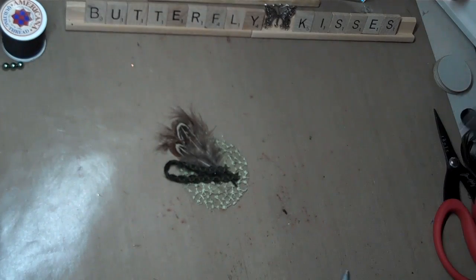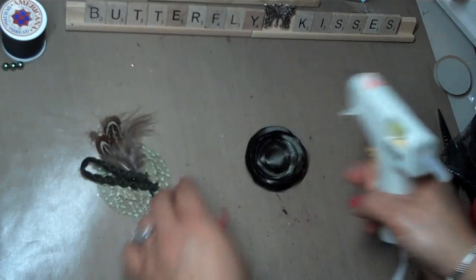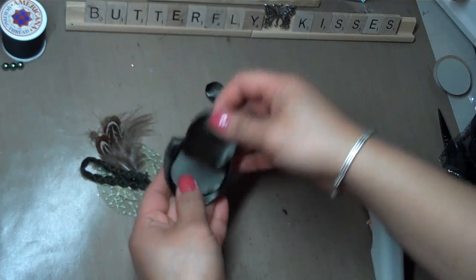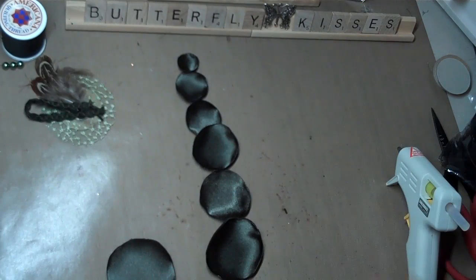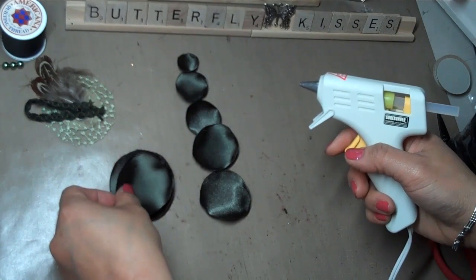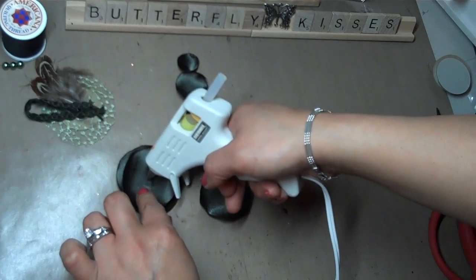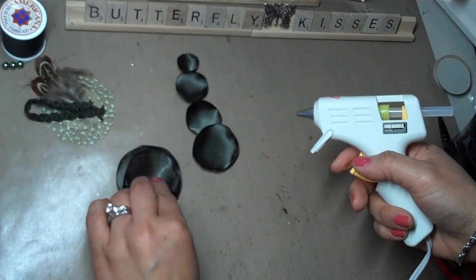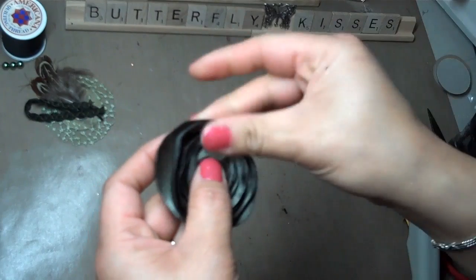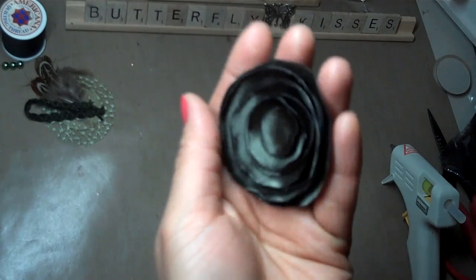Then I'm going to start gluing down my flower. How I do that is just to make sure I get the layers in the right order — I sort of line them up. You just need a little dab of glue and you just start layering your fabric petals. And that's about it, you guys. So here we go — that's the layered flower. Very pretty, I love it. I'm so addicted to making these, and plus it's so super easy.